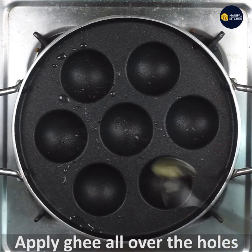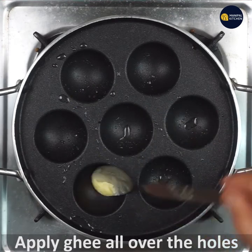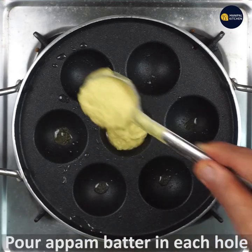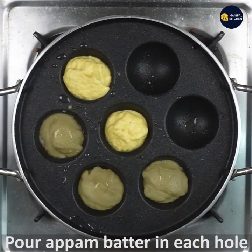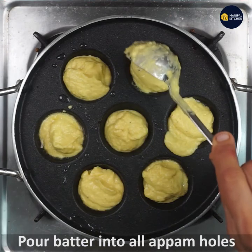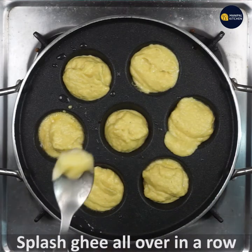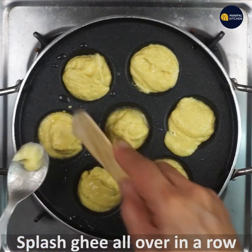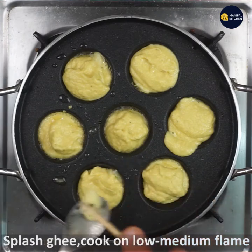The batter is done with all the holes. We will cook on a low-medium flame.